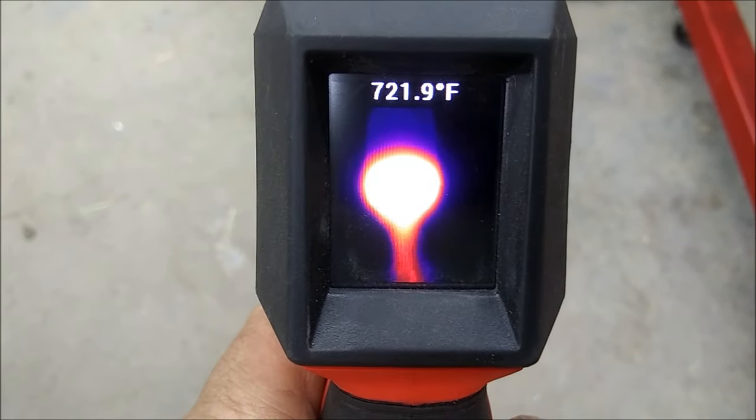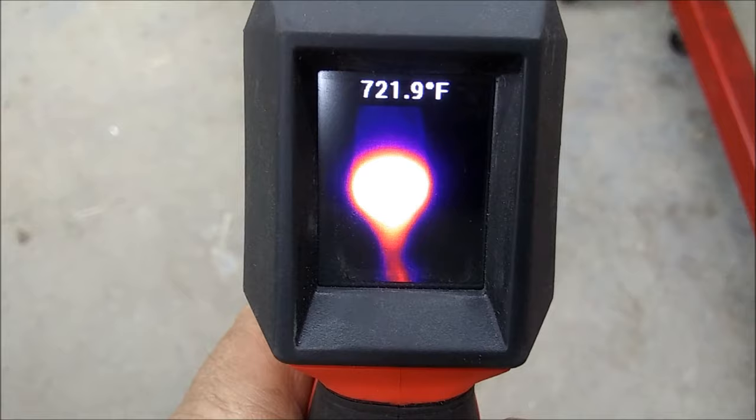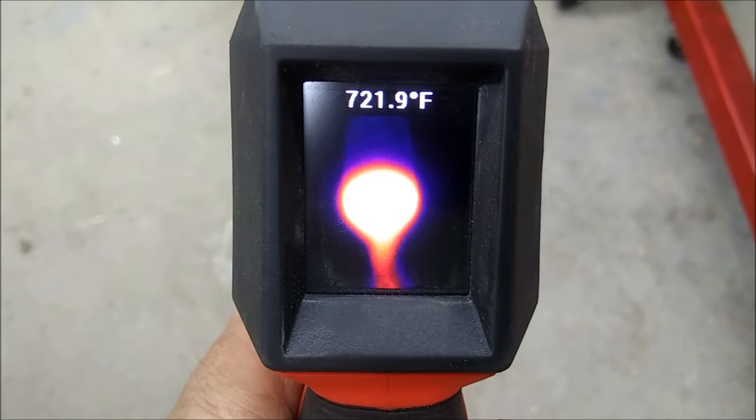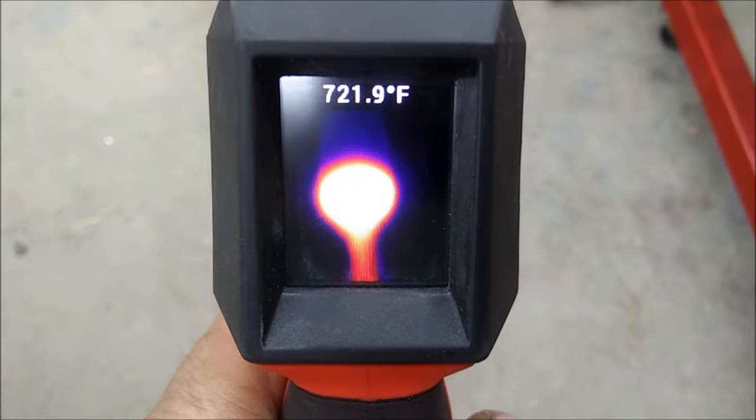It's reading 720, 722 — somewhere in there.